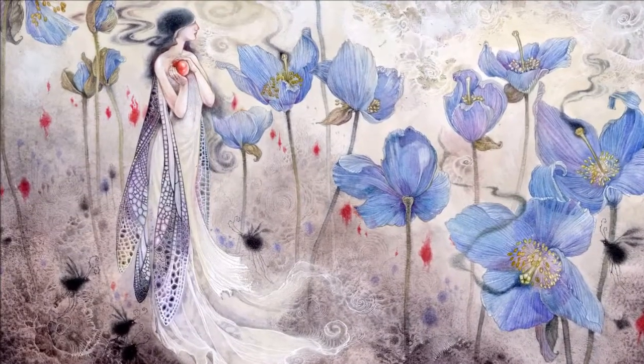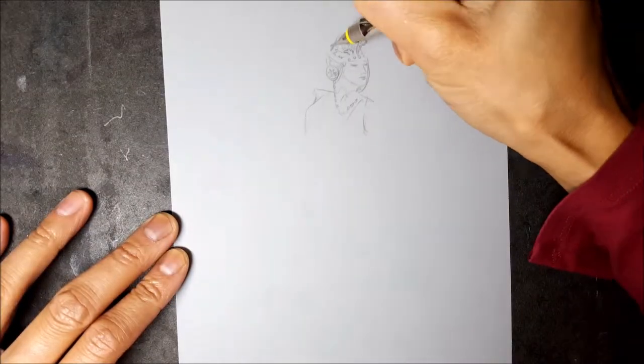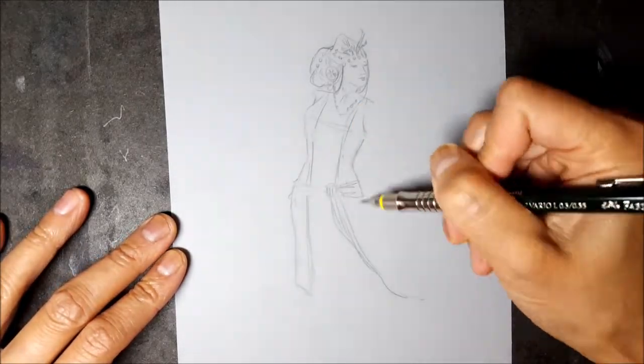Dreepy cloth. What fairy queen depiction can be complete without a wardrobe of flowing elegant gowns? I've been asked a question on how I draw and paint cloth, so I'm going to be showing you some tricks in this tutorial on that subject.